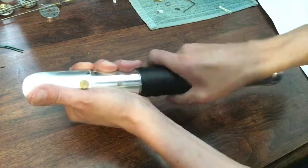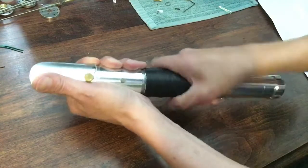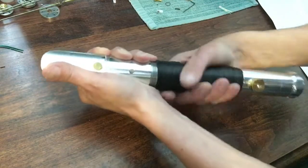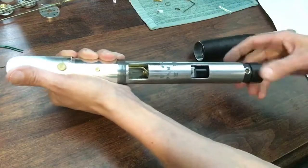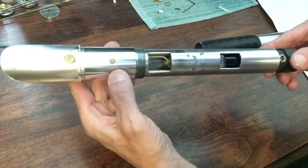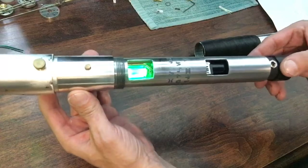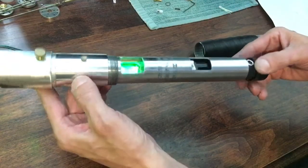Let's see if I can show you — it's a little bit tight. I don't have a lathe so this is all done by hand and it's a little bit trickier to get everything to line up just perfect. There's the crystal chamber. It has some etching on it — it says 'airbrush,' it says 'may the force be with you.'